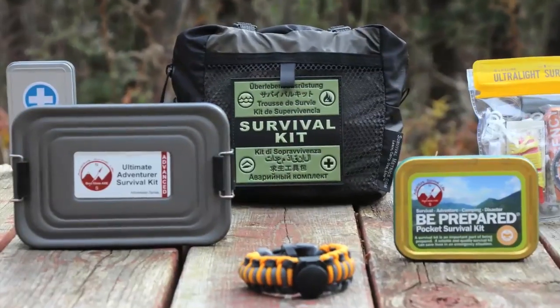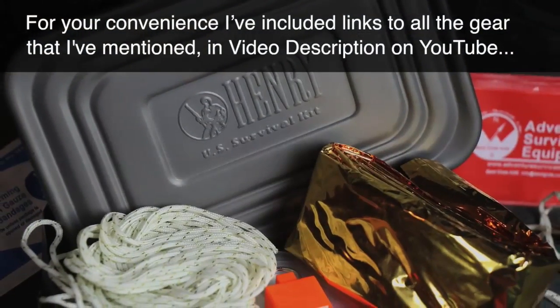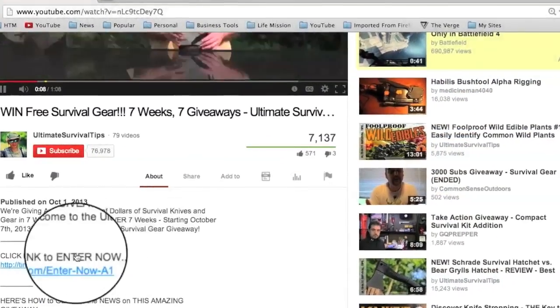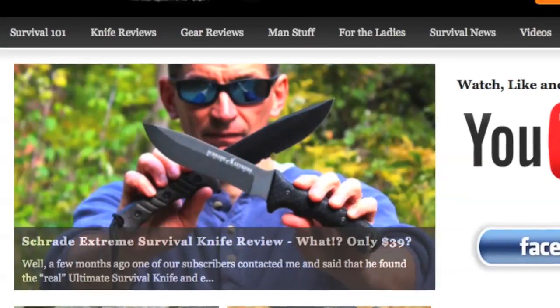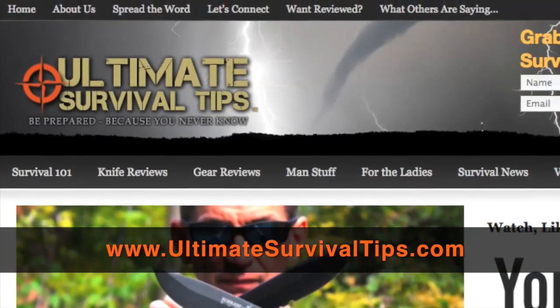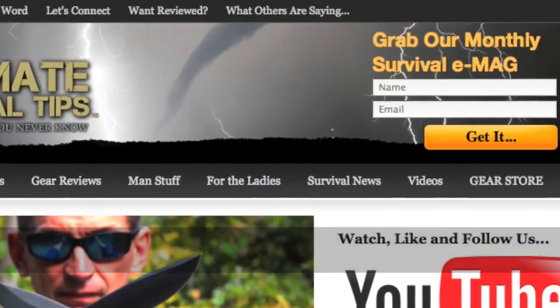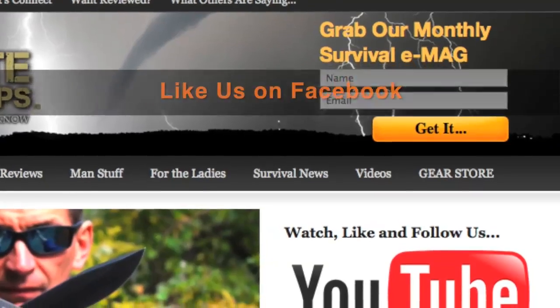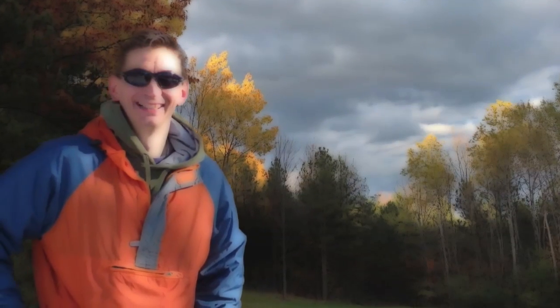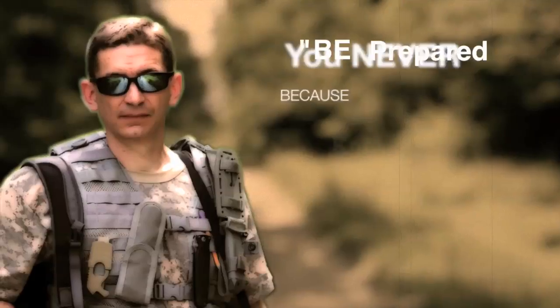Thanks for being here again. For your convenience, I've included links to all the gear mentioned in the video description on YouTube — just click the 'Show More' tab. Don't forget to subscribe to this channel. For more gear reviews, survival tips, and survival news, check out UltimateSurvivalTips.com. While you're there, grab our monthly Survival E-Mag, like us on Facebook, and follow us on Twitter to get the latest news. This is David — I hope to see you on the other side. Be prepared, because you never know.